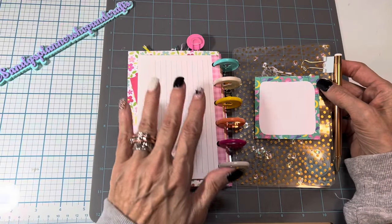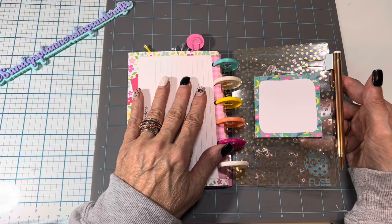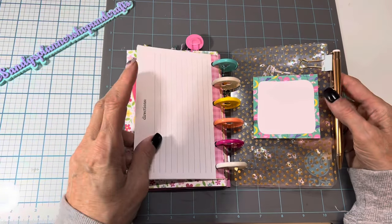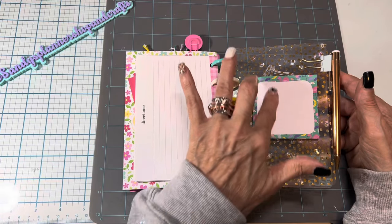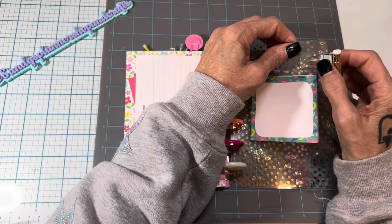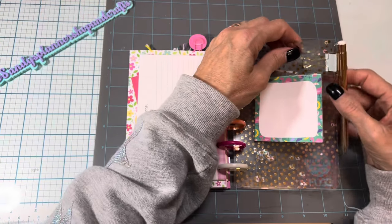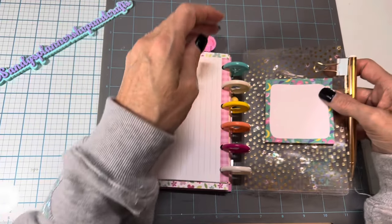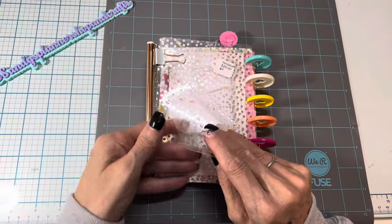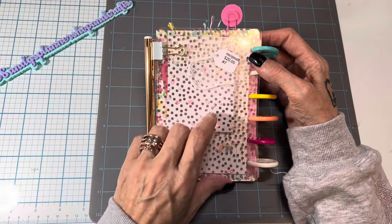It doesn't necessarily have to be desserts — you could put casseroles or anything you want in here. There's a little sticky notepad so if you need to make a grocery list, and a really nice pen clipped to make it more sturdy. The back is another piece of the laminate with the stars. I'm selling these for twenty dollars.